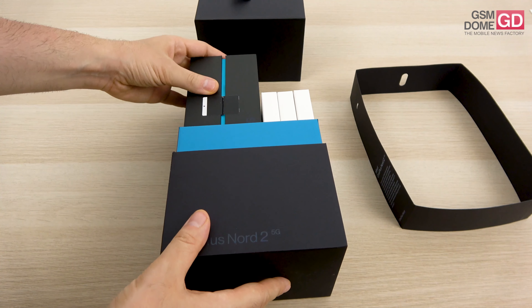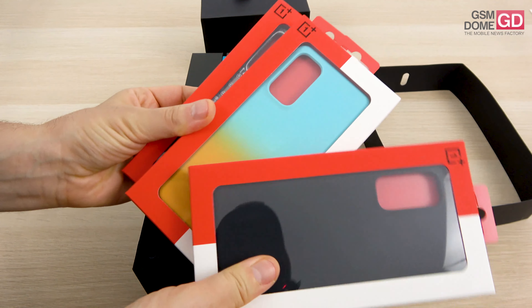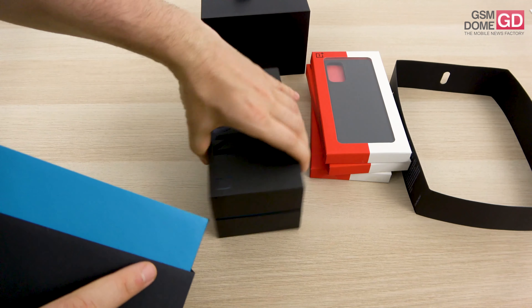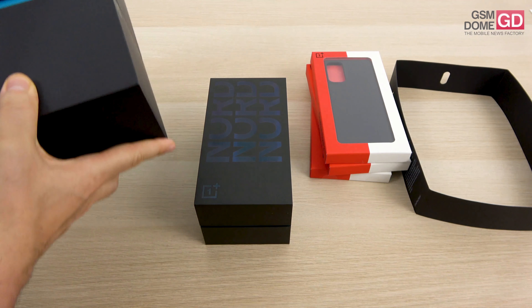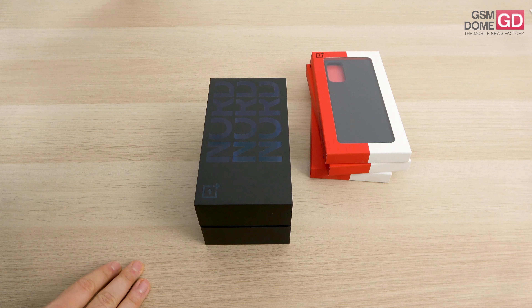We have here a special version of the box — the one for the press, which includes three extra cases aside from the actual box of the phone. This is the actual box of the phone and the device has just been unveiled. It's still pretty fresh so let's take a quick look at it.